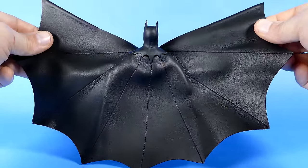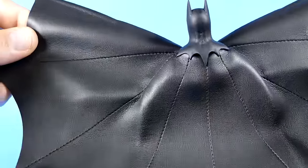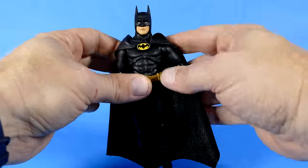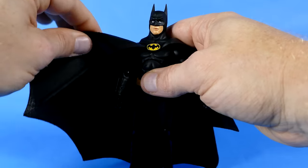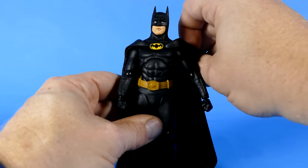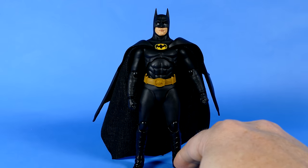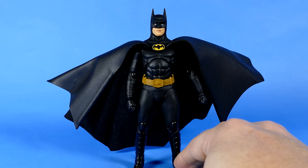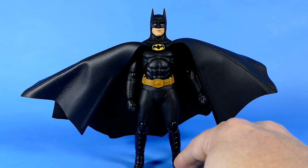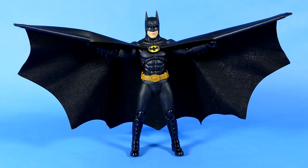...and the fact that it does look accurate to the movie in its leather properties, and they have put stitch lines all down the back of the cape, it's just so thick that putting it over his shoulders is a nightmare. It really just doesn't work. And then if you do manage to get it to stay over his shoulders, it just looks so huge. Also the cape makes Batman very top-heavy, so it's hard to stand him up.